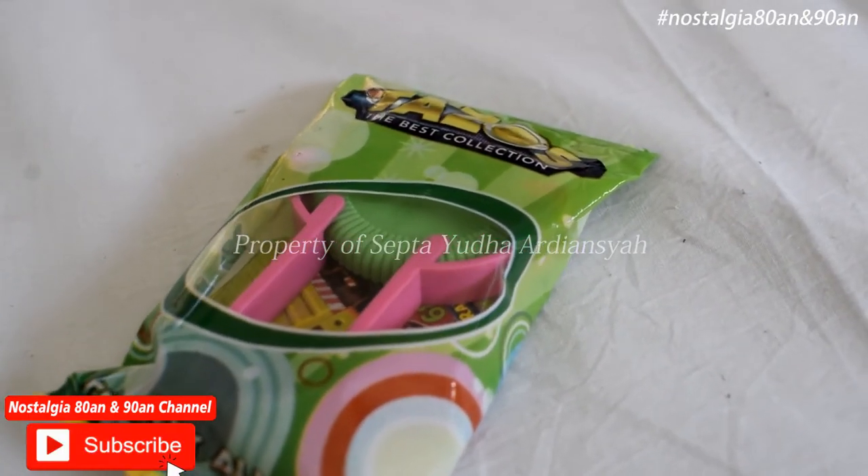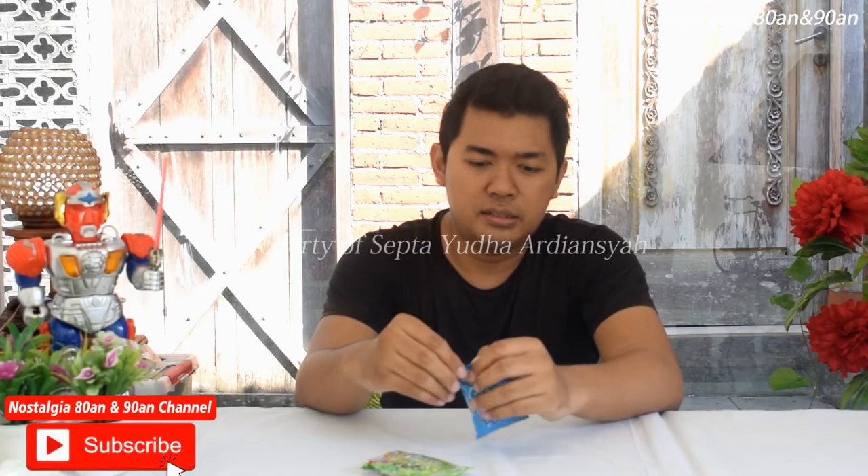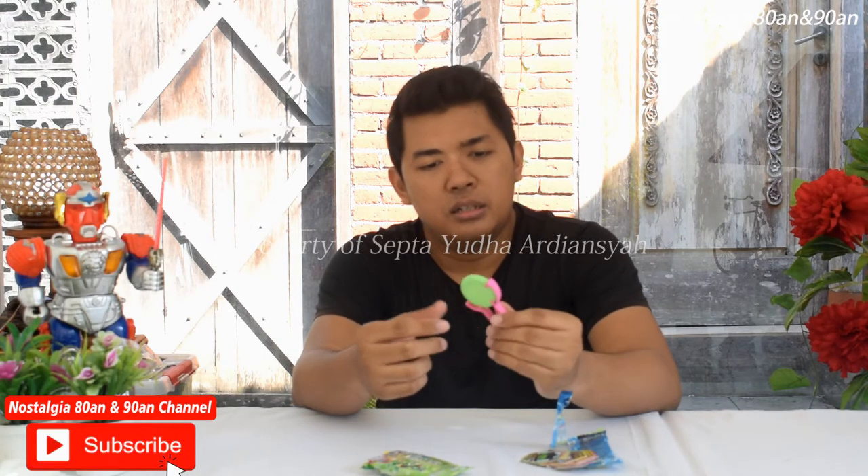Di dalam tasos ini ada alat tembaknya, kemudian tasosnya itu sendiri yang berbentuk lingkaran. Kita buka ya. Ini adalah tasosnya dengan alat tembaknya.